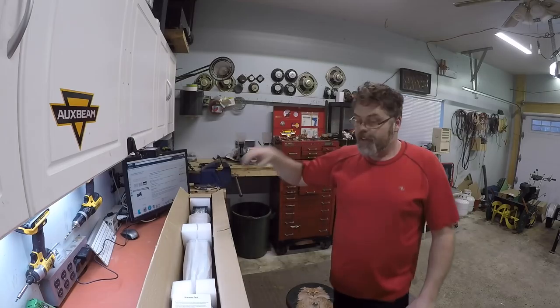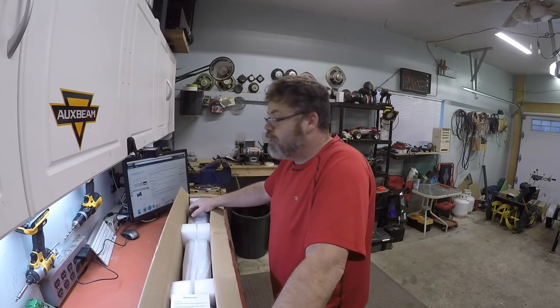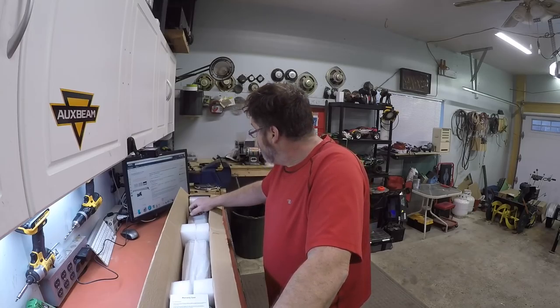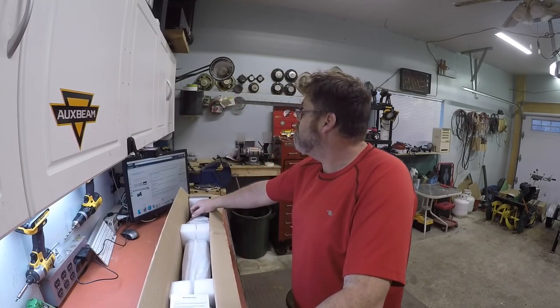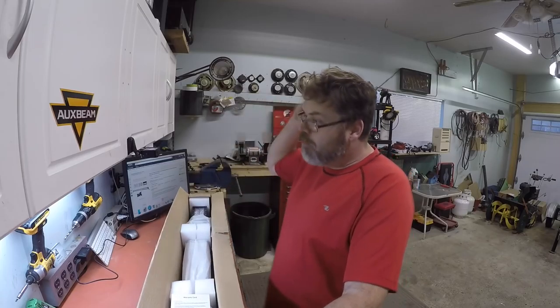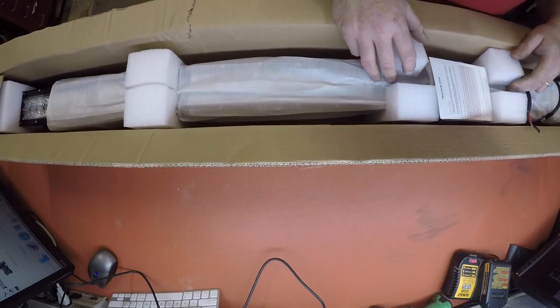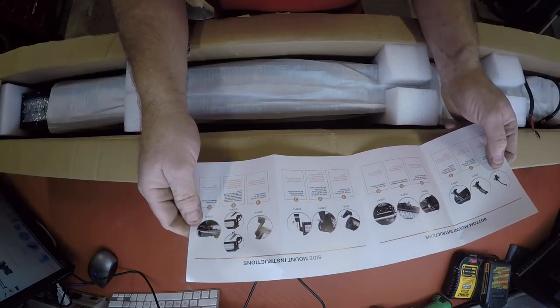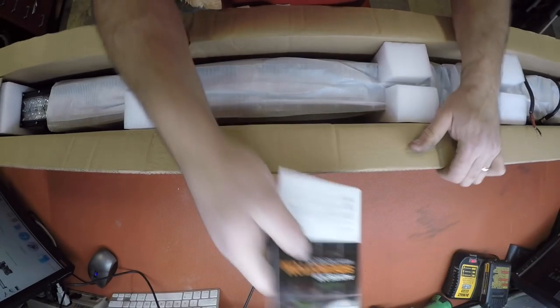So this one's classified 30,000 lumens boys, 65K again. So, frig boys, how can this one be the same brightness as the other one? Whatever. She's got 100 LEDs in her, she's 300 watts, and she's a 52-incher boys. Friggin' decent. Comes with a warranty card and instructions.